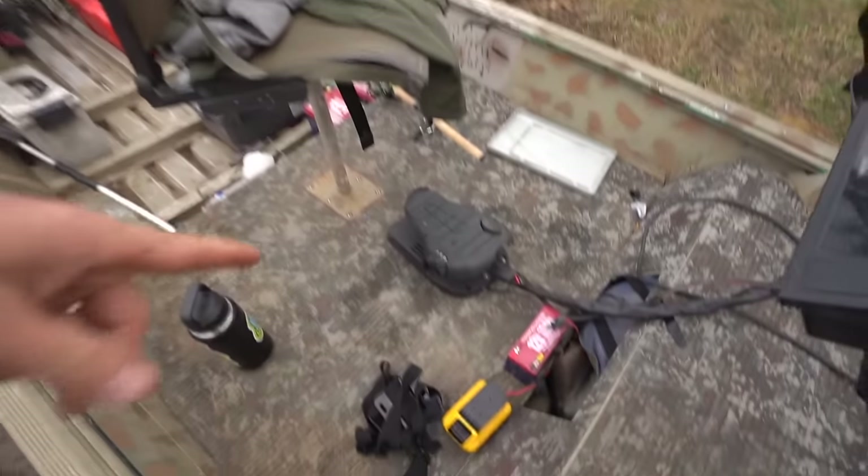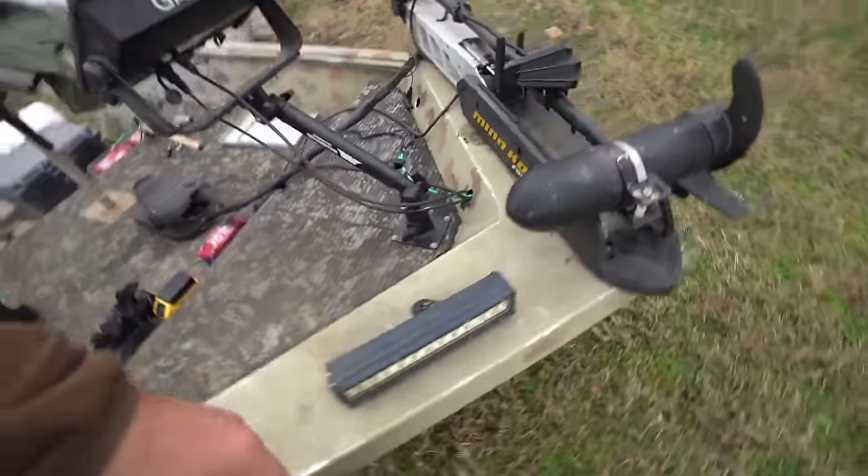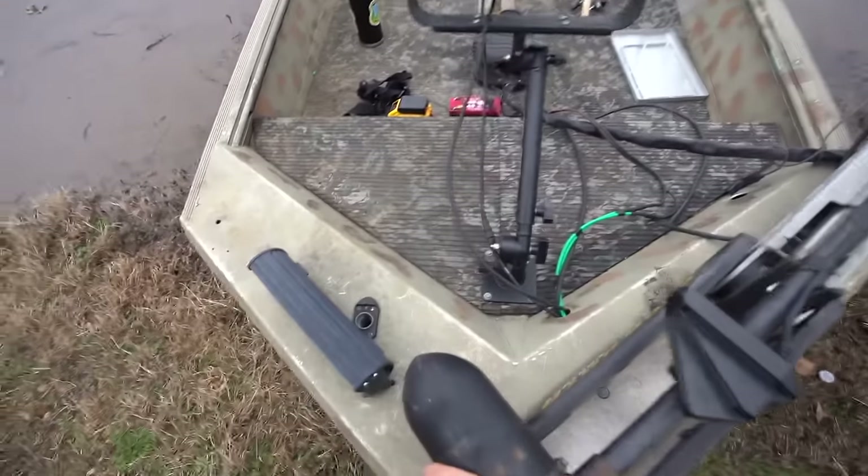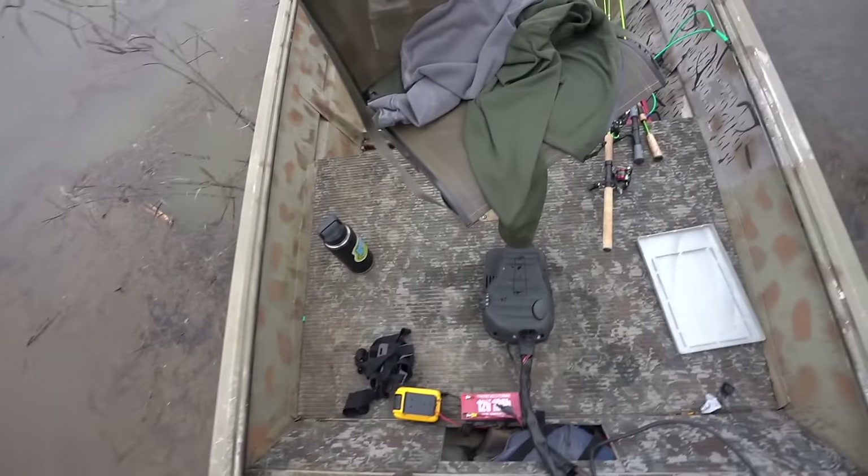This is another thing I've never done in the jet boat — have a chair to sit in that I can run my trolling motor with. We're gonna try that out today, we haven't tried that before. So let's see what happens and let's go see if we can't find a few crappies.